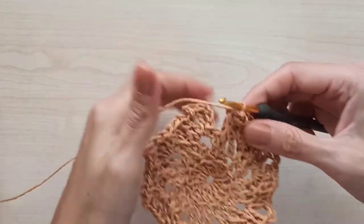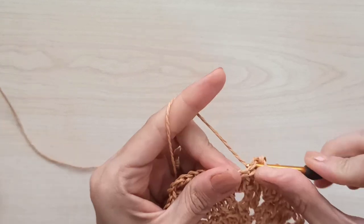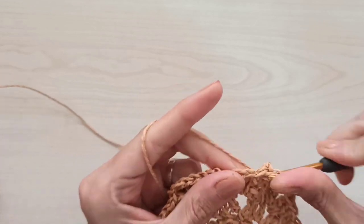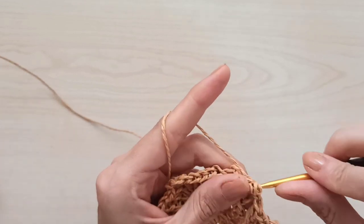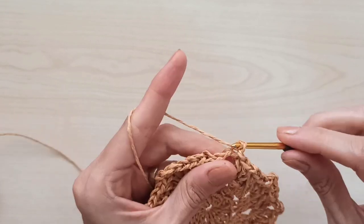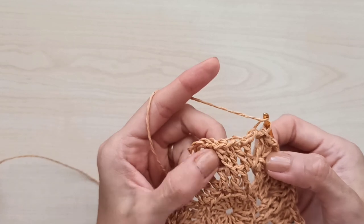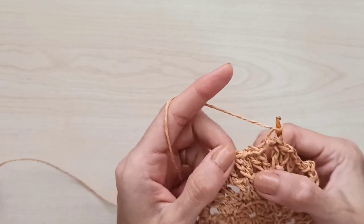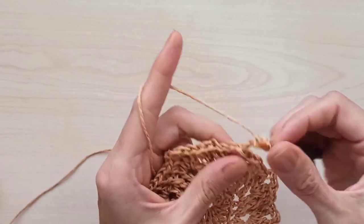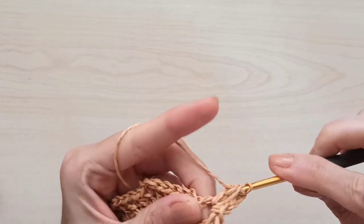I complete the third round. Join to the third stitch with a slip stitch, then make two slip stitches and come to the chain-two space. This time we will increase from these shells, and always make the X-stitch. One, two, three chains count as your first double crochet, then add two more for a total of three double crochets.